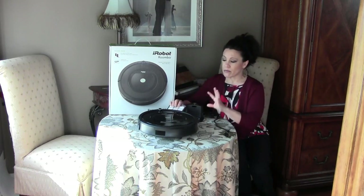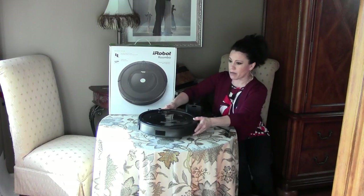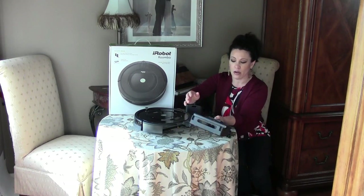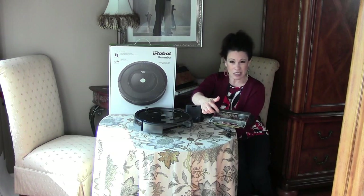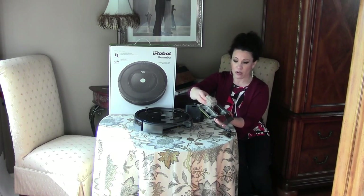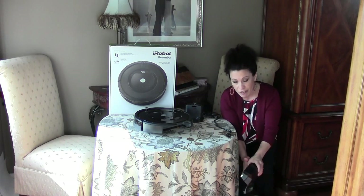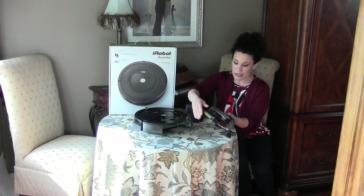This has just gone off today and I'll show you what it picked up, which is actually pretty good. This is the area you're going to pull out and open up to see what's inside. This is all of the fur it picked up over the course of about an hour and five minutes. I'm going to empty that out into a waste paper basket.